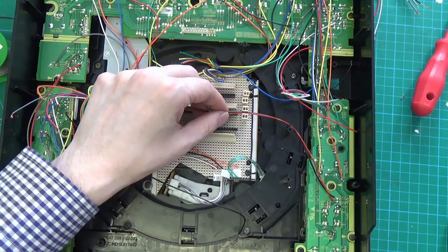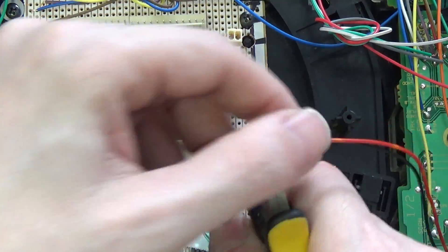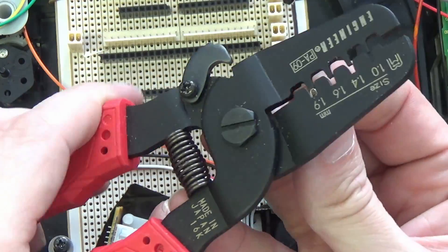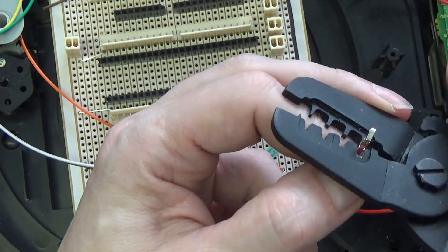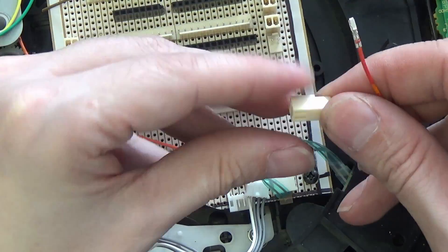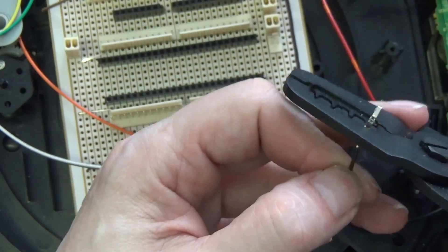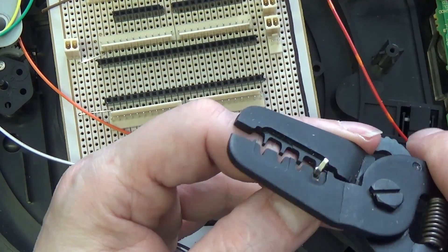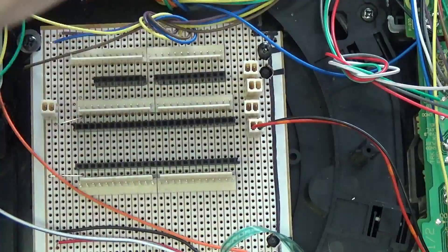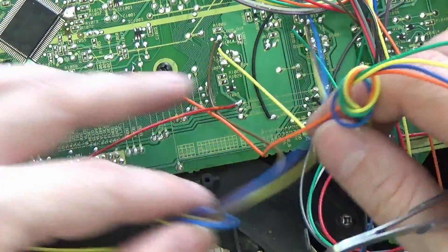I'm using the same tool as before and we just crimp the cables and then they click into the headers. The crimping is pretty much the same as I showed in the previous video, and they just push into the back of the headers until they click.